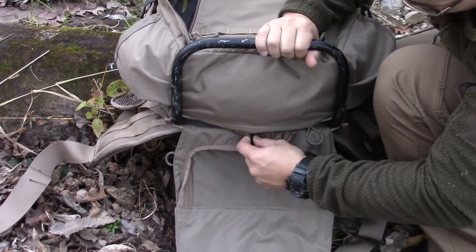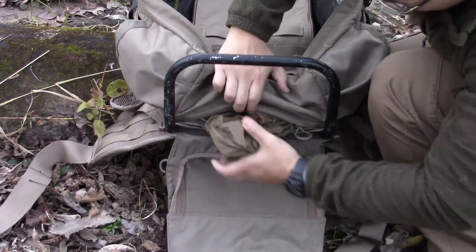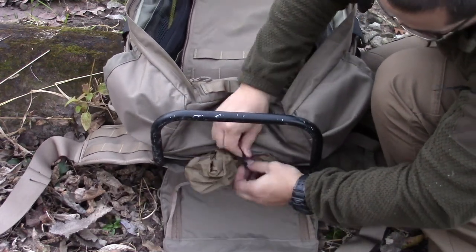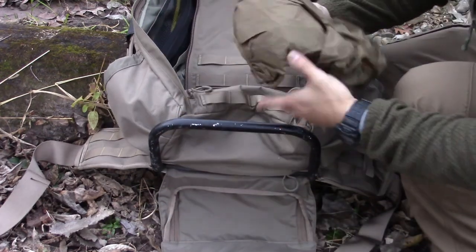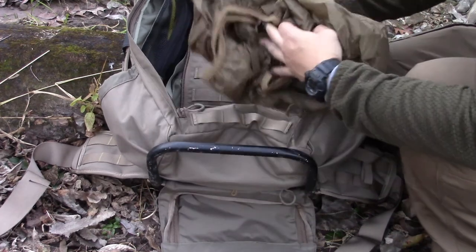You also get a rain cover — let me get it out of the pocket. It's attached in there with a little carabiner to hold it in place. Take it out, fold it over to the top when you need it.